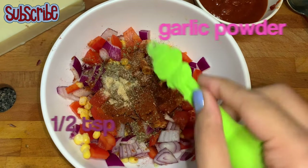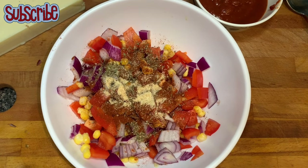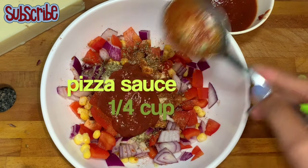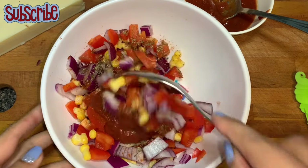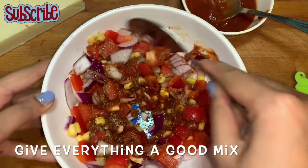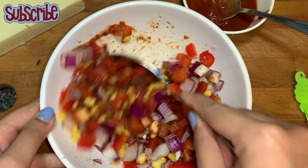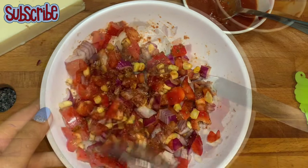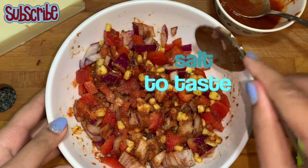I always keep garlic powder handy because it's easy to use — just pick the bottle and sprinkle some, and you're done, rather than finding garlic cloves, peeling, crushing, and then using them. If you don't have garlic powder, you can always use crushed garlic. Now I'm going to add some pizza sauce and mix all the veggies with it, and finally season with some salt.